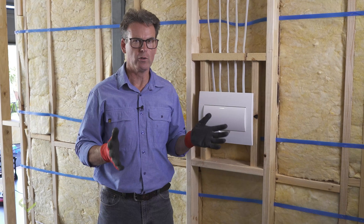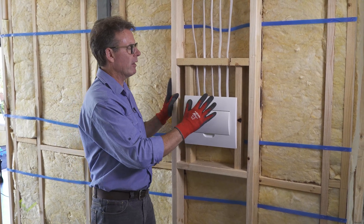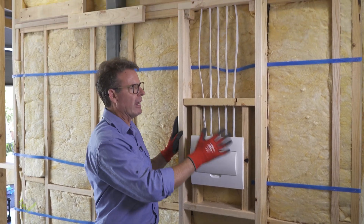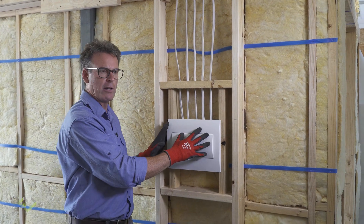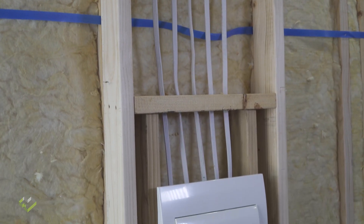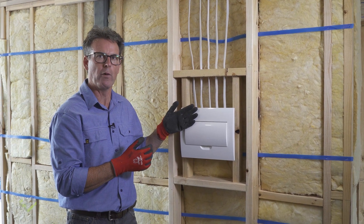We're constantly talking about the thermal performance of the building. One of those areas where thermal performance will be interrupted is if the switchboard and all the associated wiring is within the external stud frame. The requirement is to build a second stud frame to house the switchboard and all that wiring, so that as you can see behind, the insulation is uninterrupted by all the wiring and work required around a switchboard.